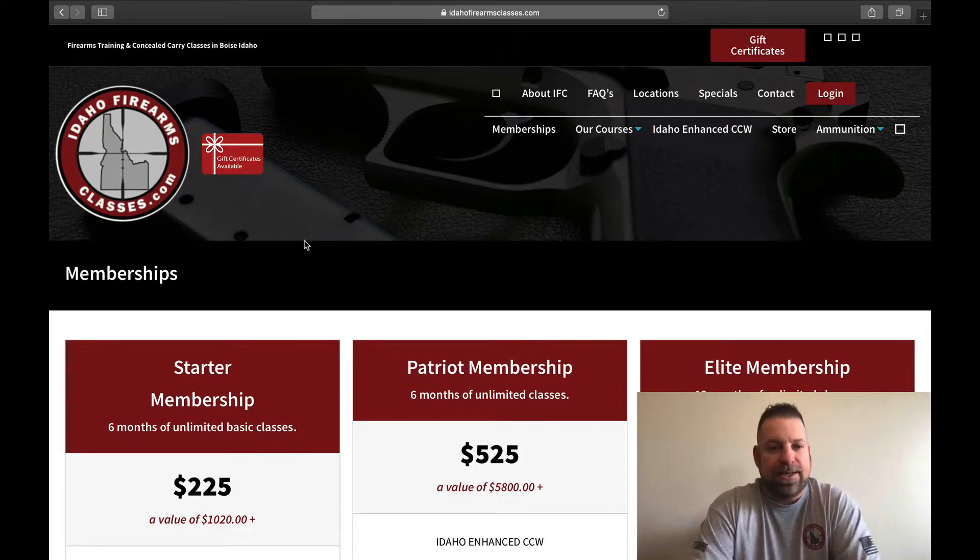Hi, Joe Turk here at Idaho Firearms Classes. I want to talk to you guys a little bit today about our new membership platforms for 2019.